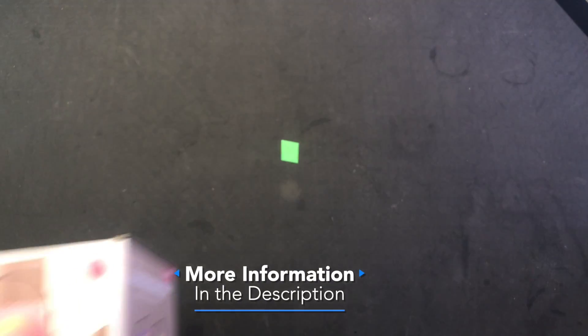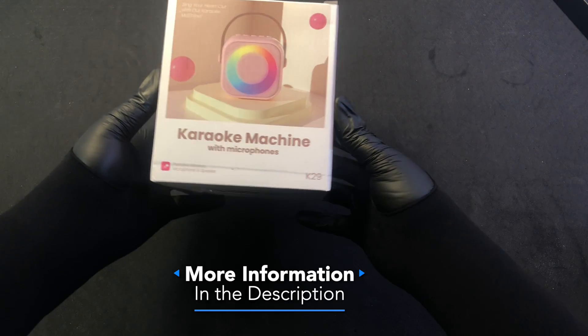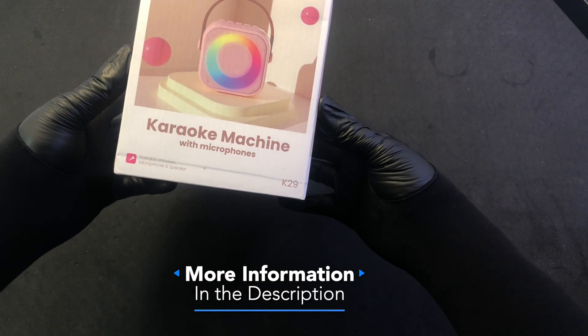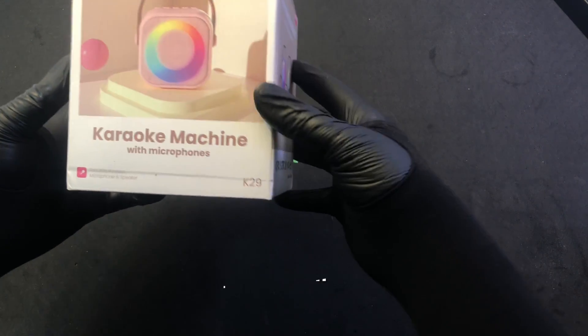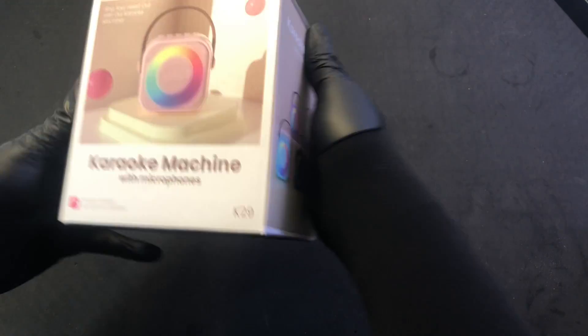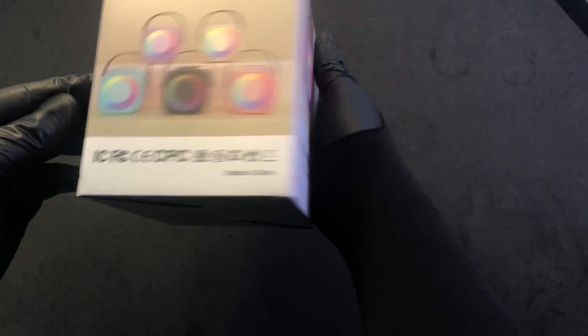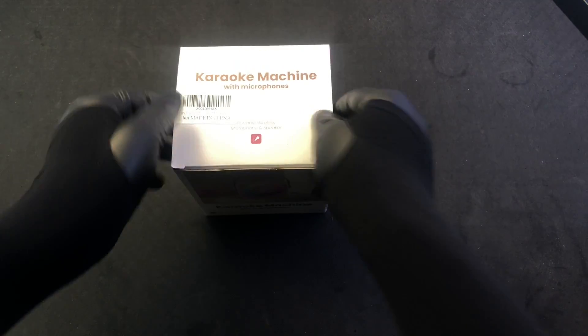All right, kids. What have we got today? We've got the karaoke machine with microphone K29. Sing your heart out with our karaoke machine. I don't know what color this is going to be — there's no indication of which color it is, so you're going to be surprised just like me.